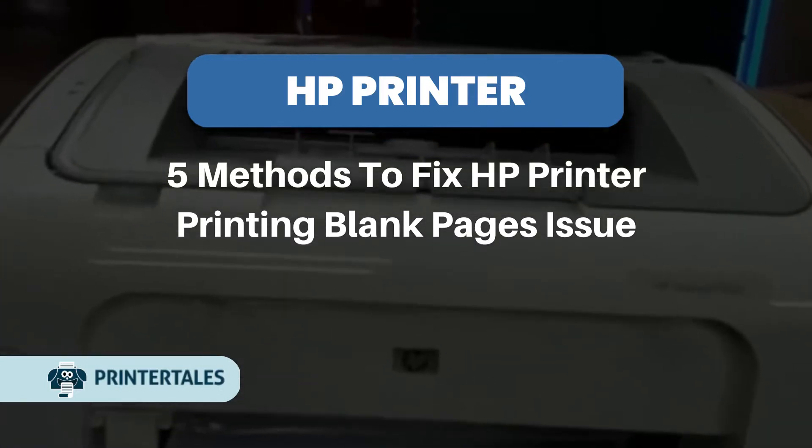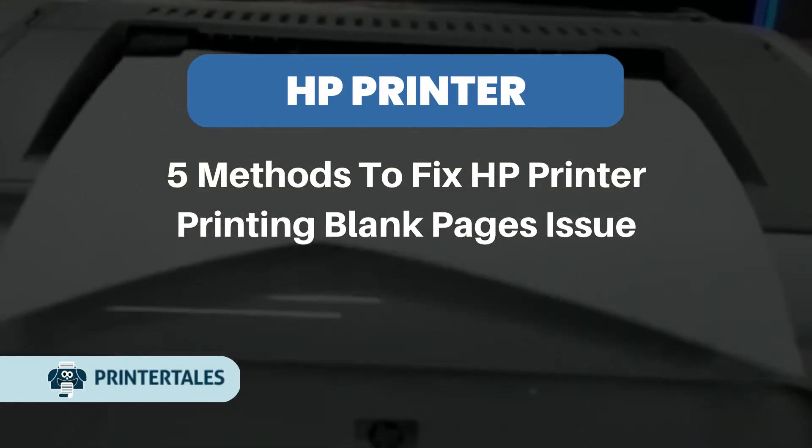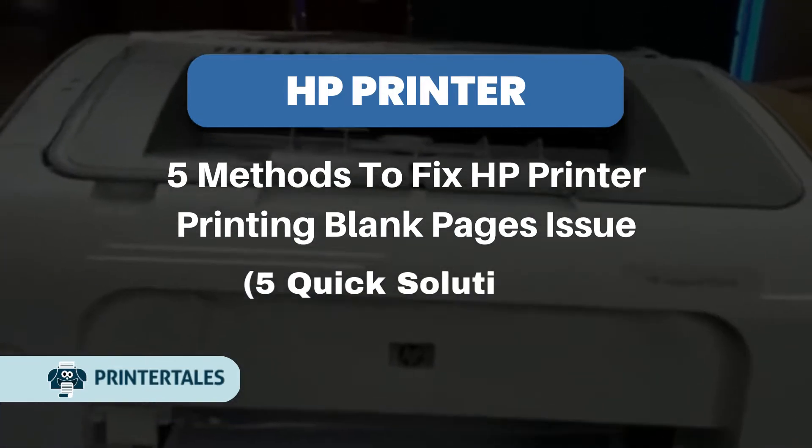5 methods to fix HP printer printing blank pages issue. Here are 5 quick solutions.